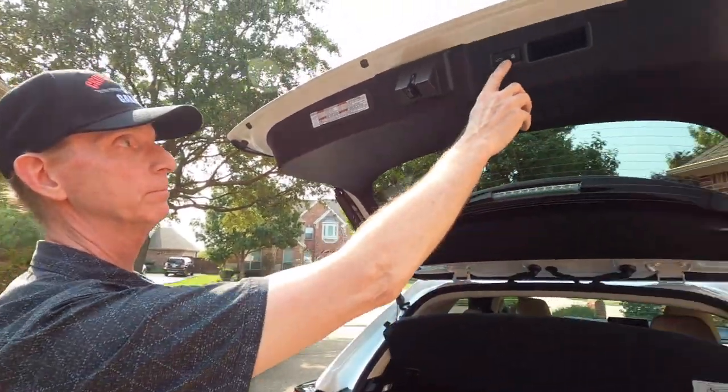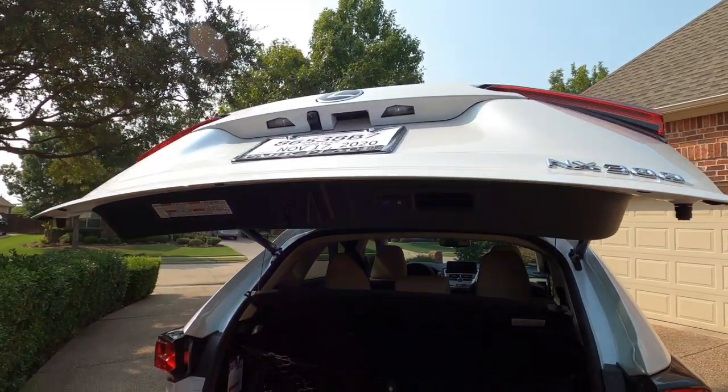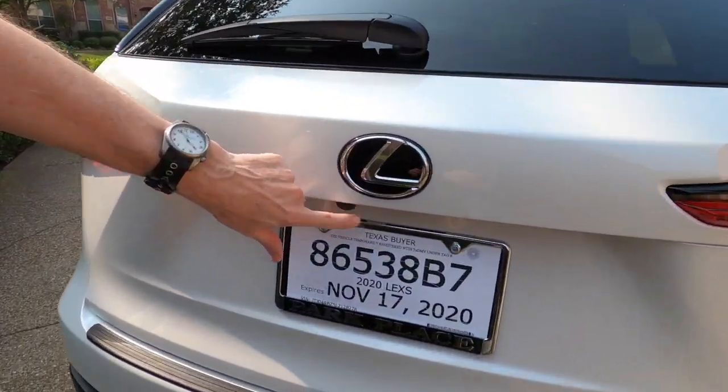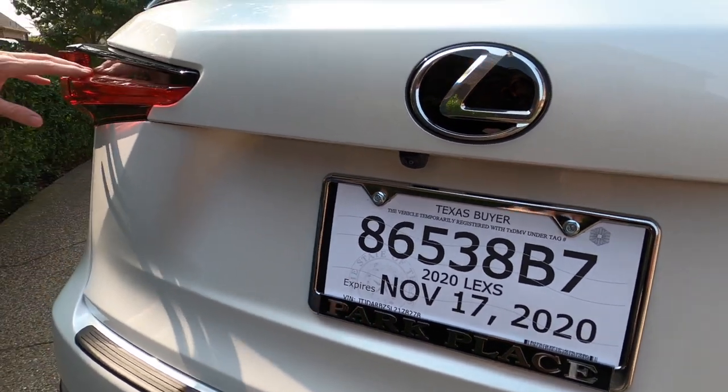To close the hatch you can kick it under the bumper or simply press this button and it will lower down automatically. Here you can see the rear-view camera located right underneath the rear logo in the back, and of course we have the LED tail lights.